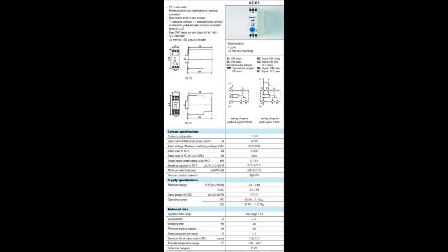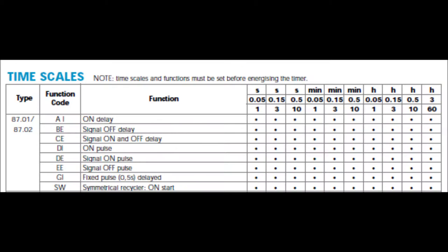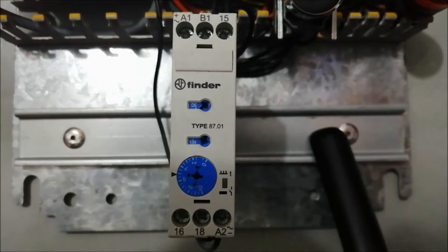Here are the specifications and the waveforms of the input signal U, the output C, and the signal S, along with the time scales. We can also see the wiring diagram — one without signal and one with signal, where S is the signal terminal.